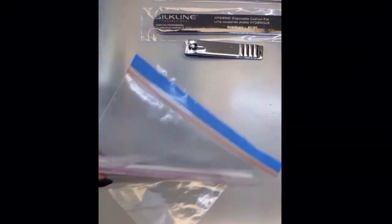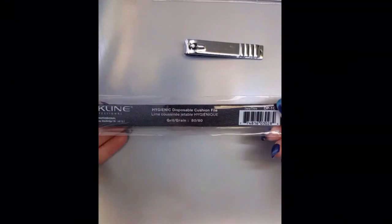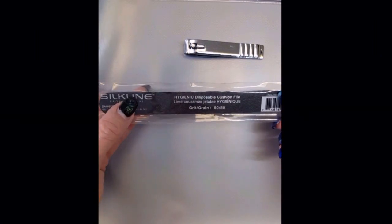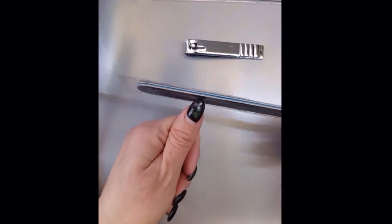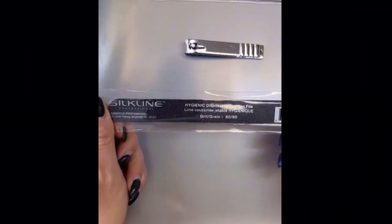I did bring in some that are 80 grit. These ones are going to be tougher and stronger and you should be able to file through the gel much quicker.